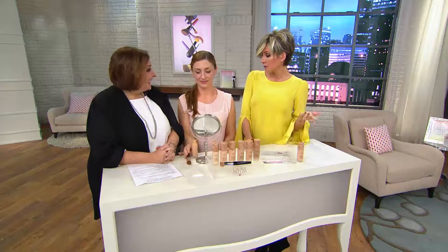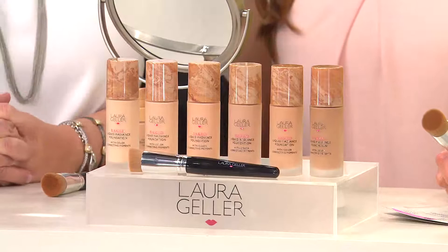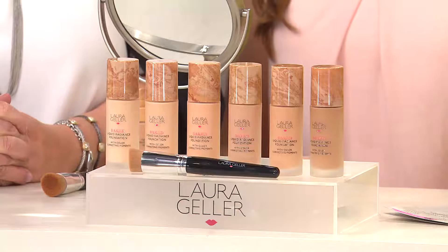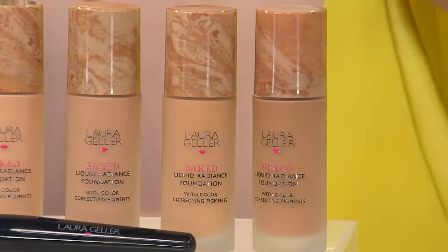Oh my gosh! You have now created Liquid Baked. And Lord knows I hate foundation, but I love you and I'm transfixed by the idea. This is an advanced order price. We're gonna give you a shade chart. This ships March 26th. It took Laura two years to come up with it. It is full coverage, weightless — yes, those two words don't normally go together. Liquid Baked.